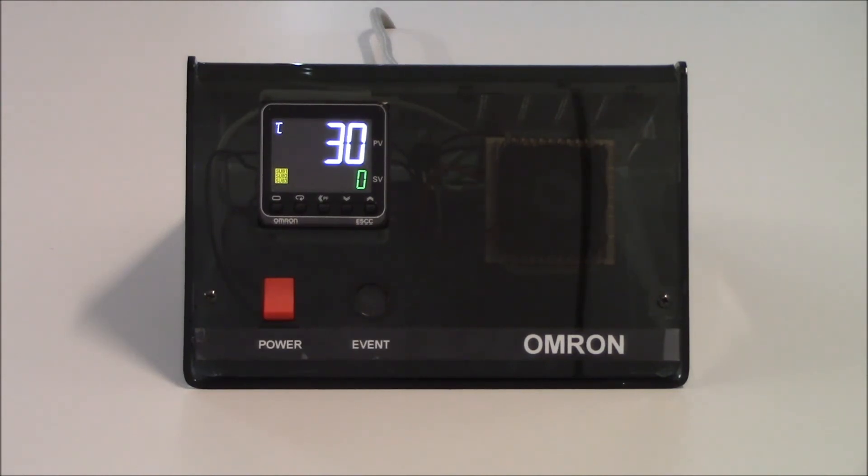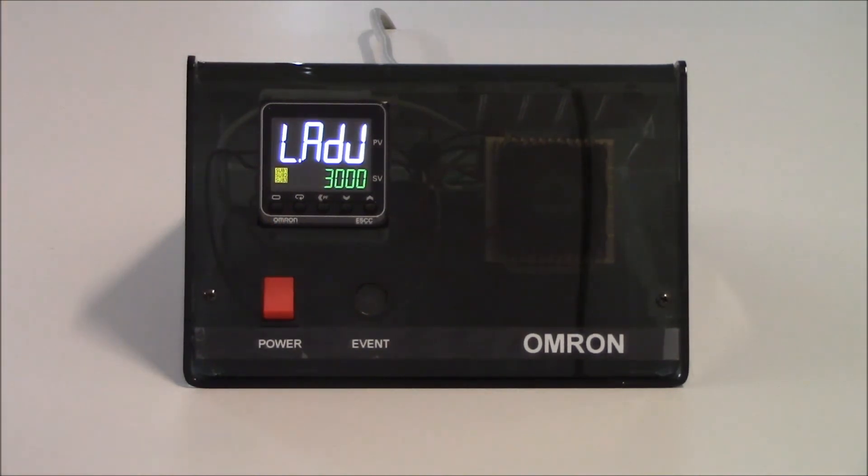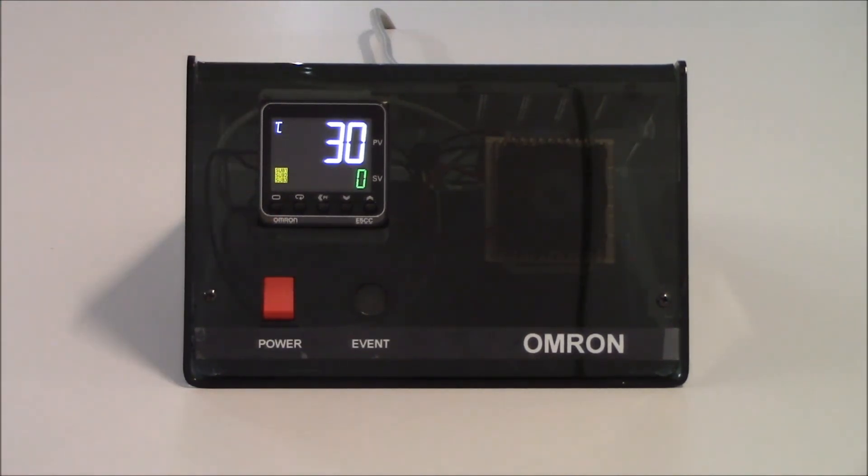The level key can do several different things depending on how long you hold it. If I just tap on the level key, that will get me into my adjustment level, and if I tap it once again I will be back at the operation level, which is the default level.